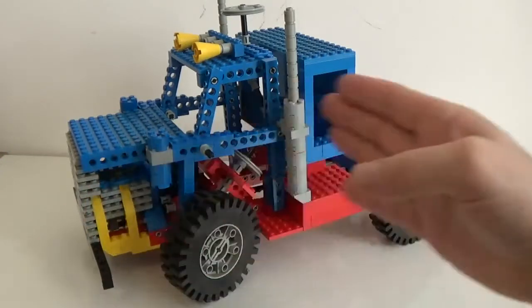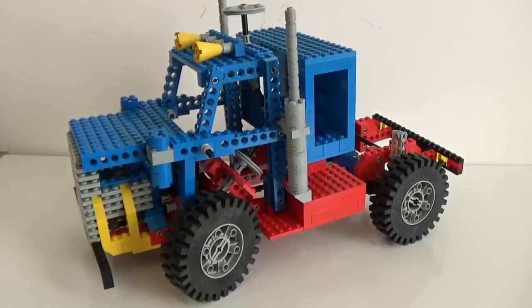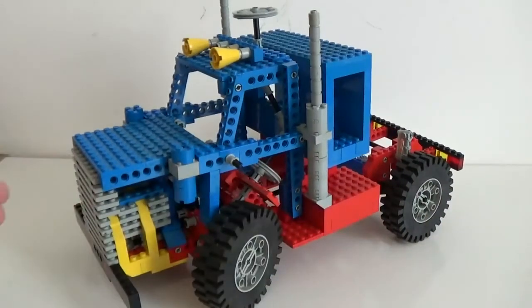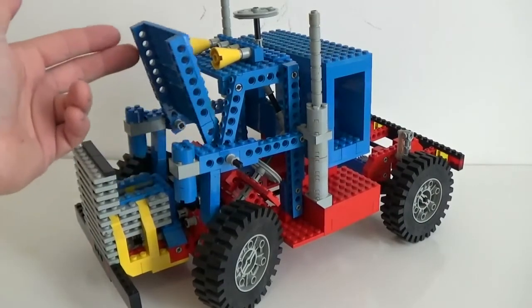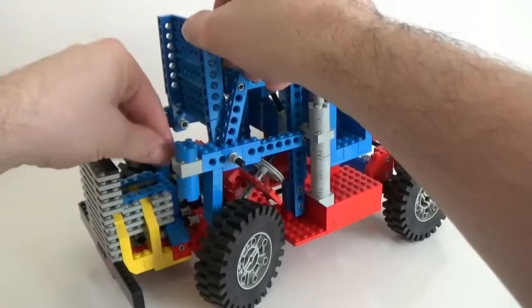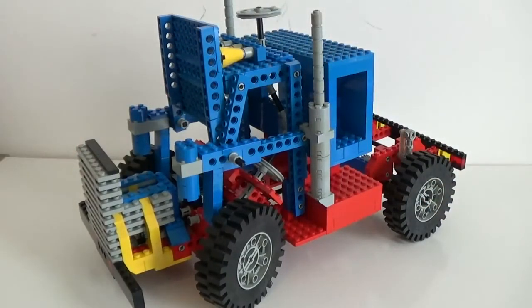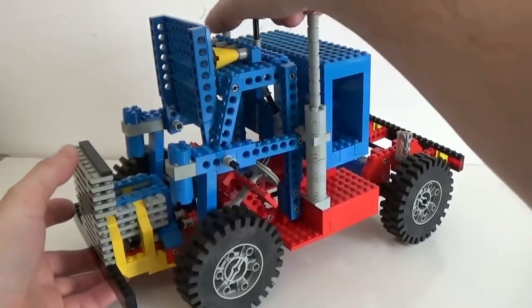Let's briefly go through the features of this build, starting from the front and slowly moving to the back. An interesting feature here is that the front can be lifted and lowered down pretty easily. Once you lift it up, you have room to get to the motor.